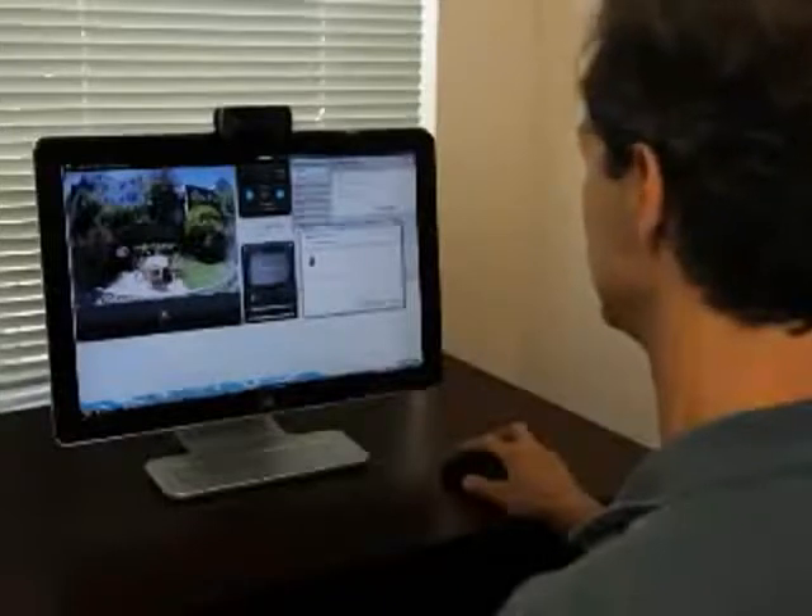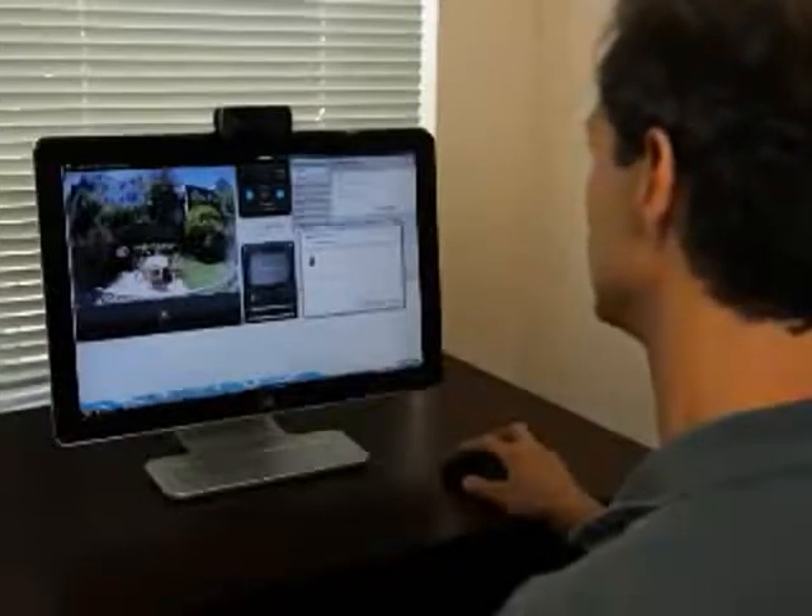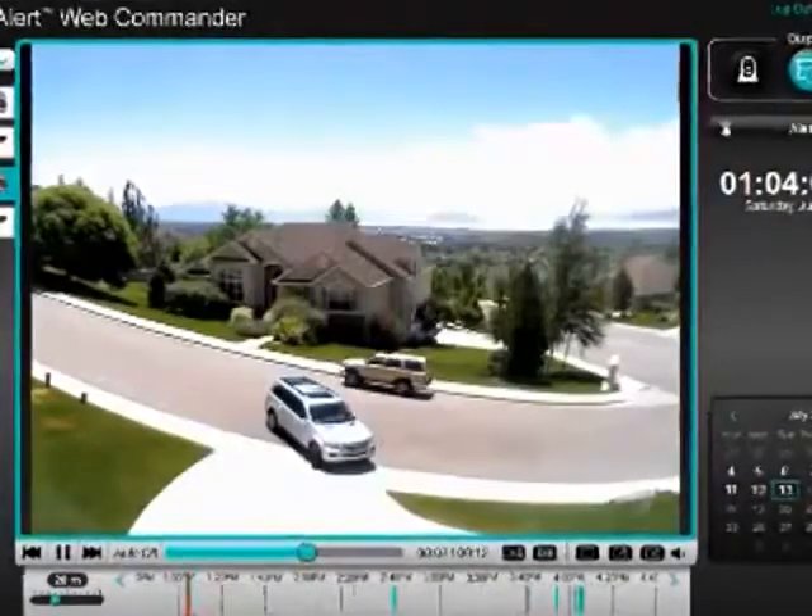When I come home at the end of the day, I simply fire up my computer, launch the Commander software, and the cameras will download all of their video to permanent storage on my computer where I can review what happened while I was away. I can also send or share that video with other people.